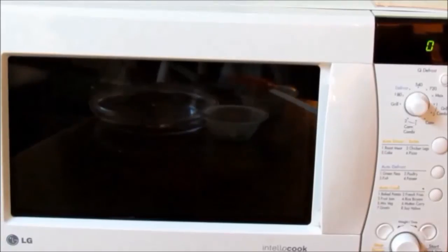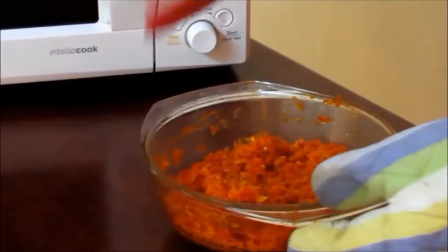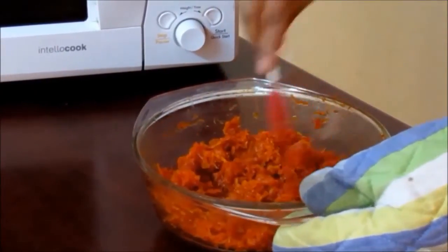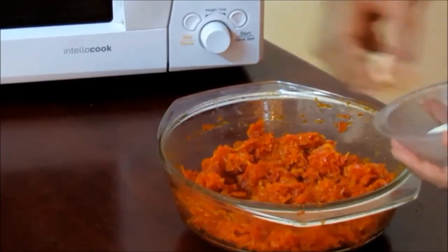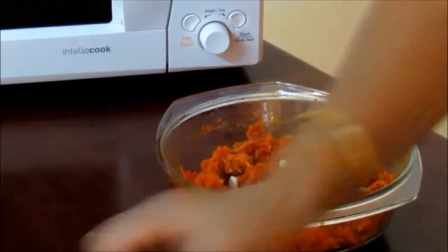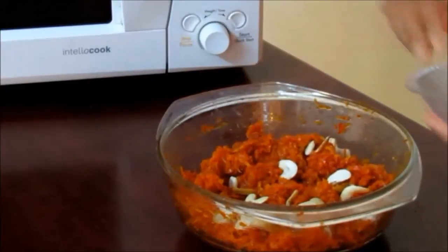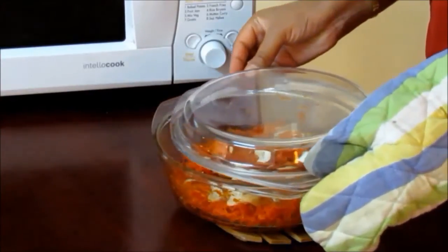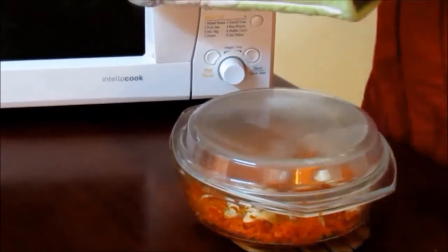We will stir it twice as we did previously. Now we will take out the bowl and mix everything very well. We will now garnish the halwa with cashew nuts and almonds. Cover the halwa with a lid and microwave it for one minute at 100% power.